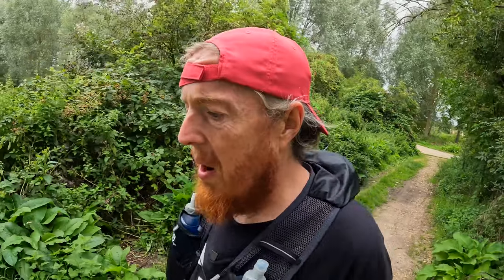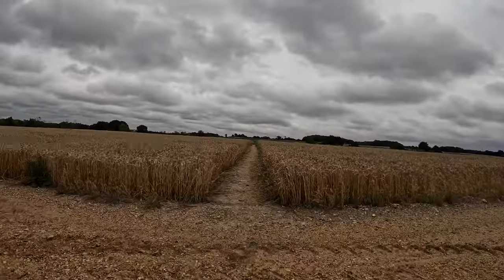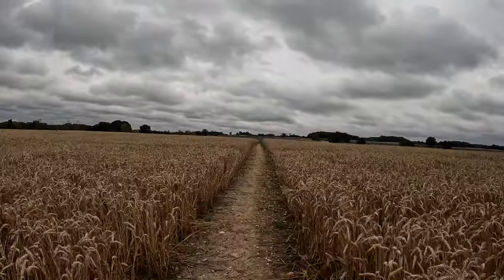I am determined to have a good Thames Path video. Today's situational report: how do I feel? I feel alright. My feet are fine, legs are fine, just tired. I've just realised it's starting to rain, and the forecast — which I hadn't checked before I left — says it's going to rain. So if it does rain I'll stick the camera in the bag and just keep going.